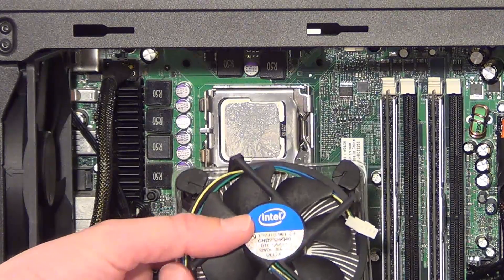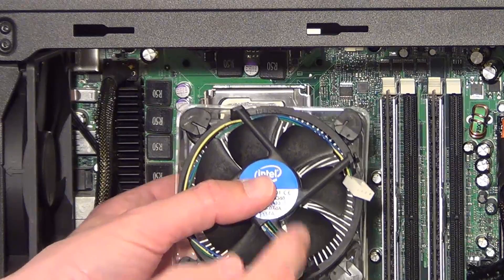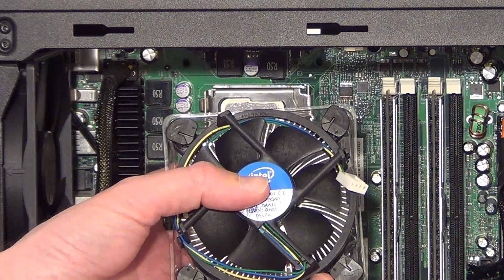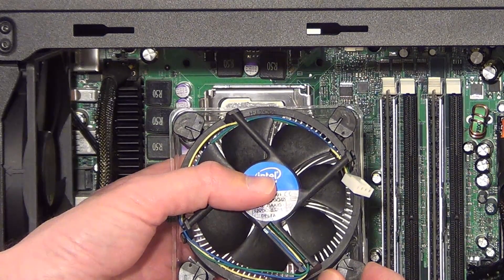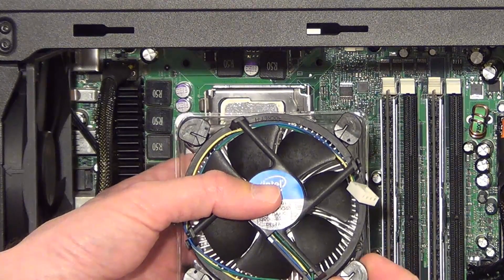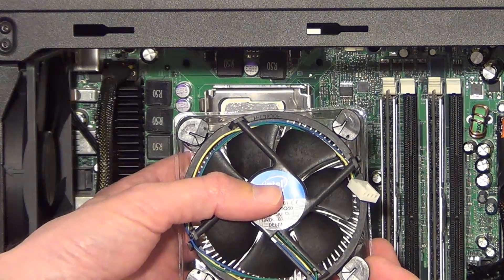If you want to take out an Intel heat sink and fan, this one's quite a standard one that's used these days. Each of these four pins - you turn them anti-clockwise, and there's an arrow to show you which way you should turn it to uninstall one of these. So you turn it 90 degrees, do the same with all four pins, and then you pull each of the four pins out. And then you can take out the whole heat sink and fan.